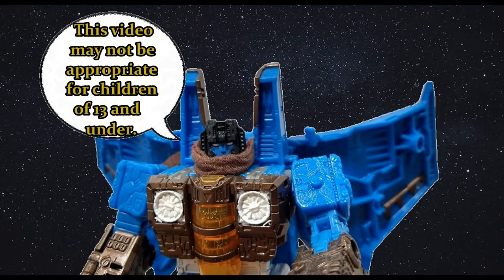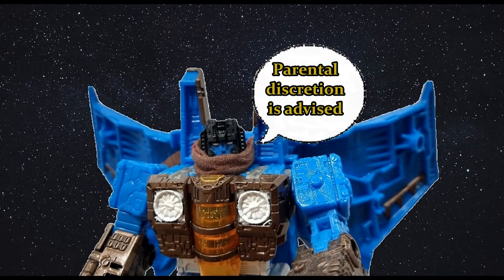This video may not be appropriate for children 13 and under. Parental discretion is advised.